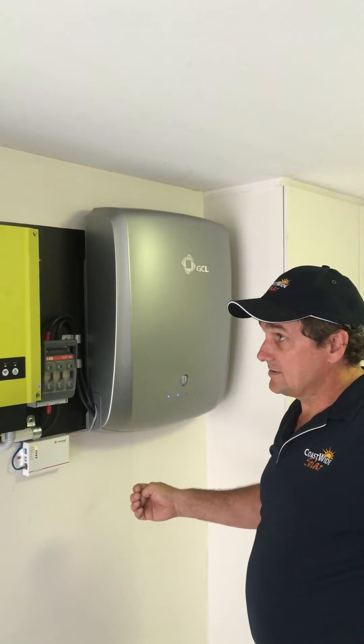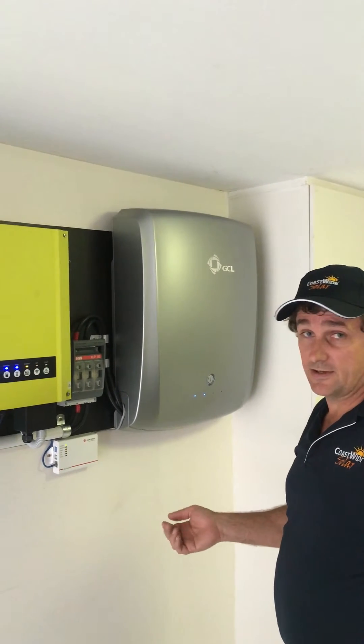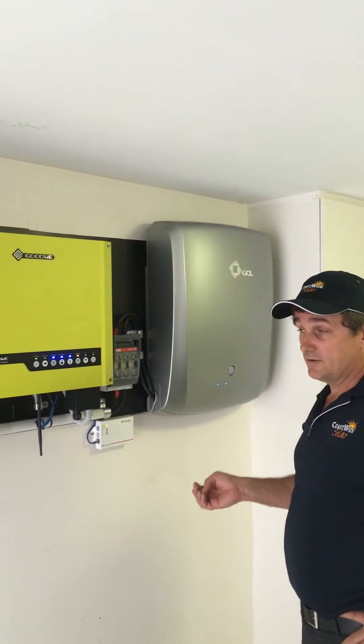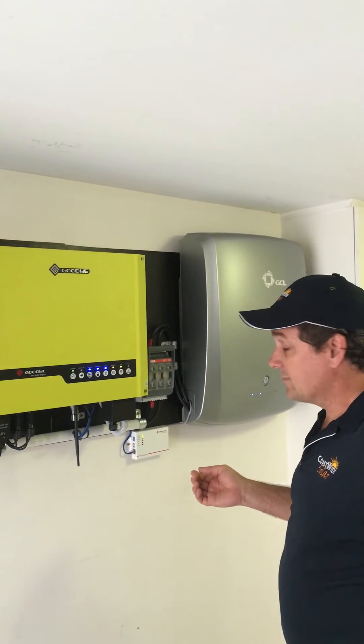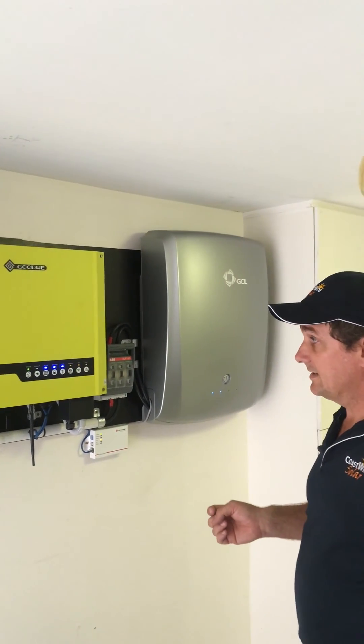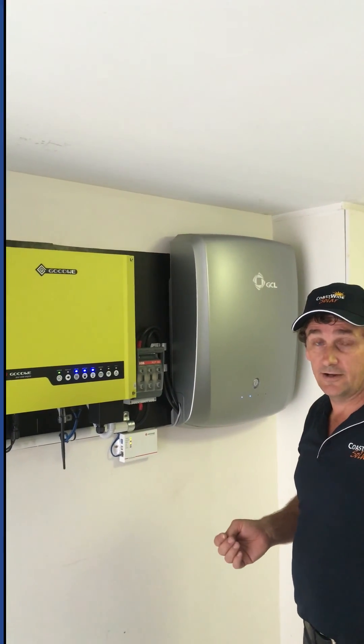This is pretty well supplying all the power the customer needs for the day and his nighttime loads. It also has the capability of providing backup power to essential circuits in the case of a blackout — that can run his fridge and his lighting circuits. So it's a good all-in-one unit for a residential scenario.